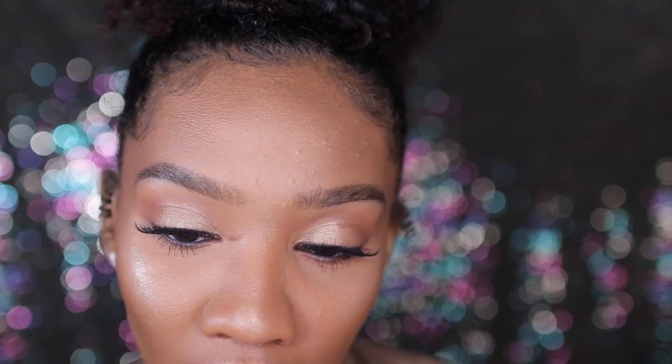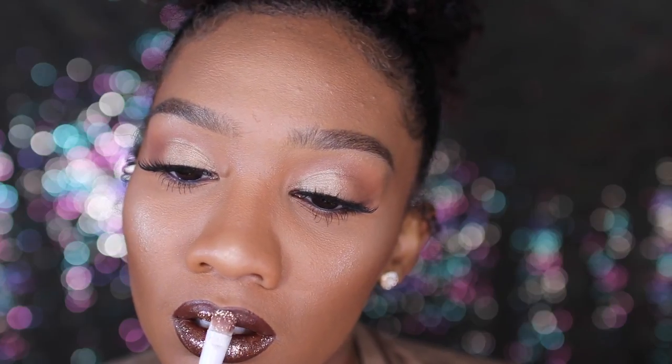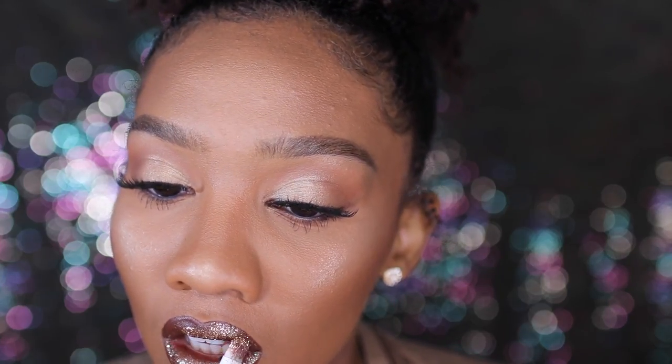I also put mascara on my bottom lashes. Then I'm taking the Chestnut lip pencil from MAC and outlining my lips. I'm going in with the Brooklyn liquid lipstick from OFRA — it's a dark brown lip color. Then I go in with gold glitter from MAC using a flat brush and putting that over the top of the liquid lipstick. You want to do this quickly because once the liquid lipstick dries it's hard for the glitter to stick, but when you do it while it's still wet the glitter sticks perfectly — and this lip lasts all day.